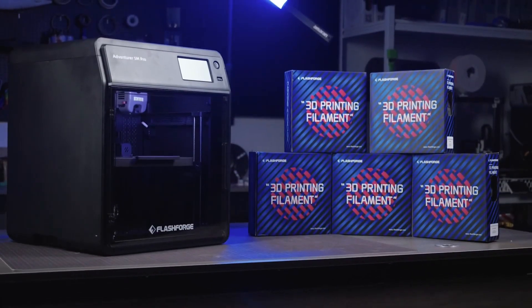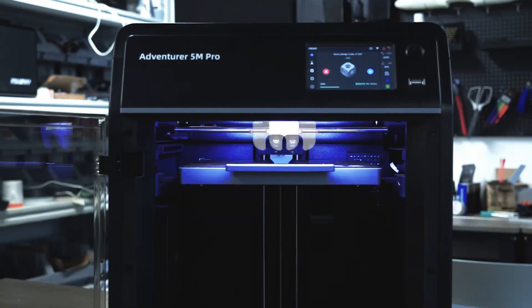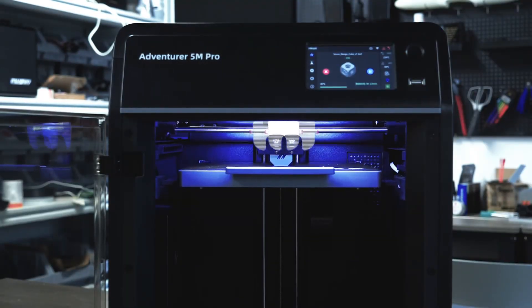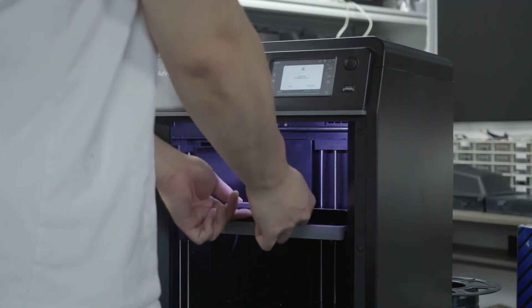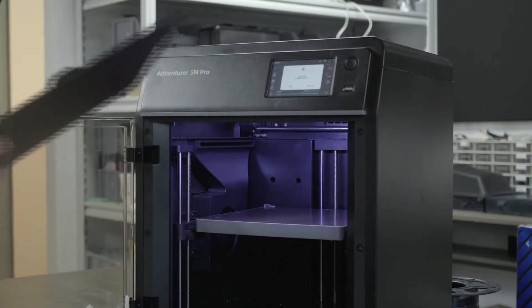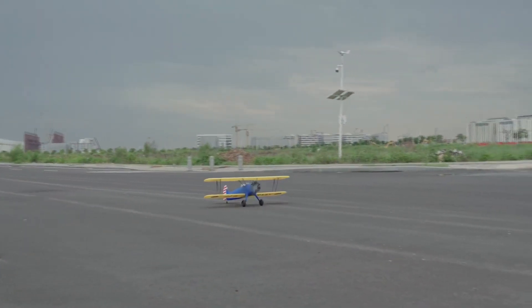FlashForge Technology, with 12 years of experience in 3D printer development, has perfected both the quality and cost-effectiveness of their 3D printers. If you, like me, are a geek who only pursues 3D printing quality, then the FlashForge AD5M would be my top recommendation. Now, without further ado, let us get into the next part.